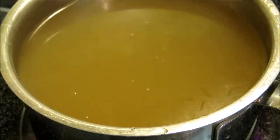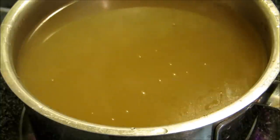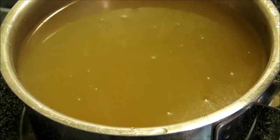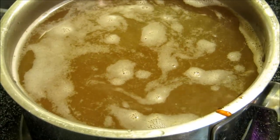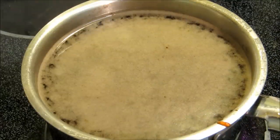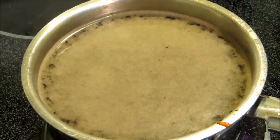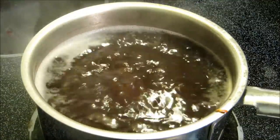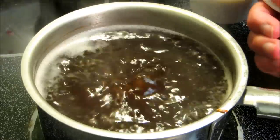Now we're gonna make our gravy for the egg foo young. We have about four cups of chicken broth, we're gonna add two tablespoons of oyster sauce and two tablespoons of soy sauce. Bring this up to a boil, and once it comes to a boil we're gonna add our cornstarch slurry to thicken it up. Once the chicken broth, oyster sauce, and soy sauce come up to a boil, we're gonna add a half cup of cornstarch slurry.